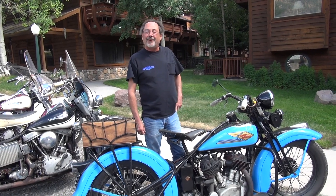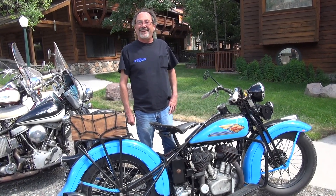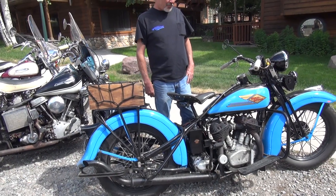How long have you been into old bikes? Oh, probably about 30 years maybe. You got any other bikes at home? I got a modern bike, a modern Harley-Davidson, a push-button bike — go out when I get tired of kickstarting. It does start pretty easy. It runs pretty well.